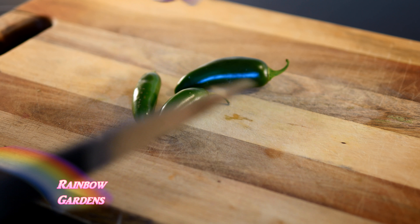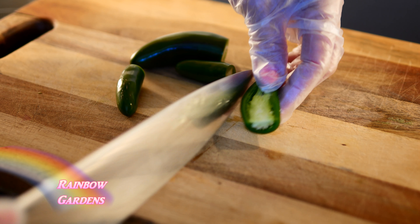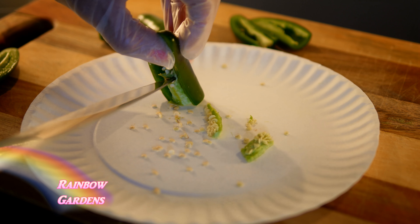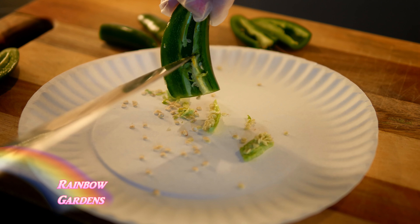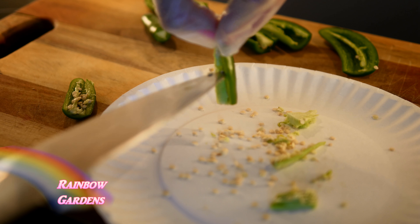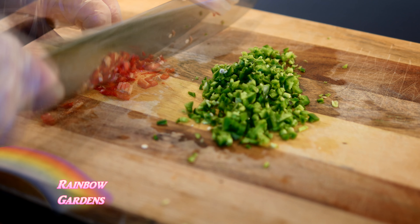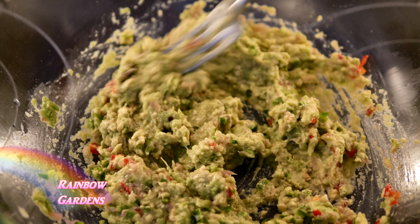Now I want to go ahead and prep my peppers. I have two jalapeños and two serranos here. I'm not sure I'll use all of these, but what I want to do is just scrape out the seeds with the tip of the knife. I like to try to leave the membrane intact because that's where the heat is — I like the heat, but I'm not crazy about having the seeds in there. You can leave the seeds if you want and just chop them all up. I'm going to put one jalapeño and two serranos to start. I certainly recommend you add as much or as little heat as you want. I'll mince these very, very finely.